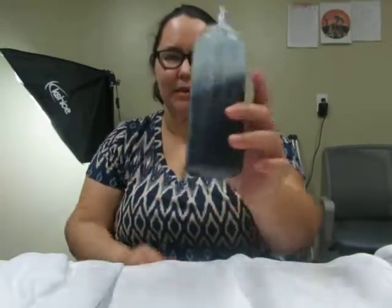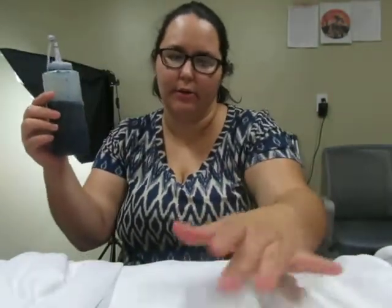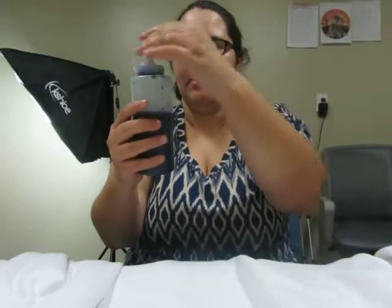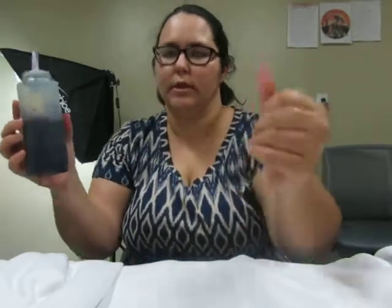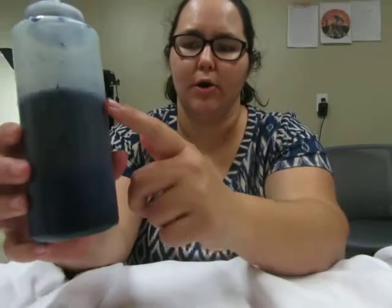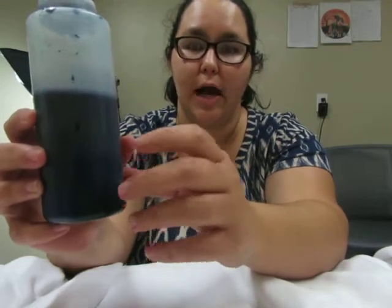I use these ketchup bottles — you can get them for like 50 cents at Walmart. What I do is I take the dye and fill the bottle up to about here, then fill the rest with water. The less water you use, the more strong and vibrant the color will be.